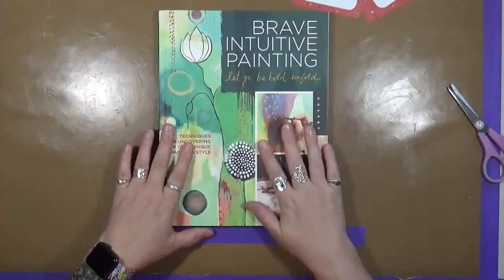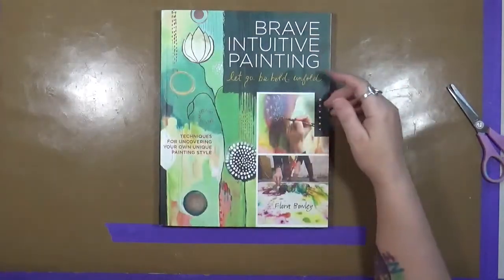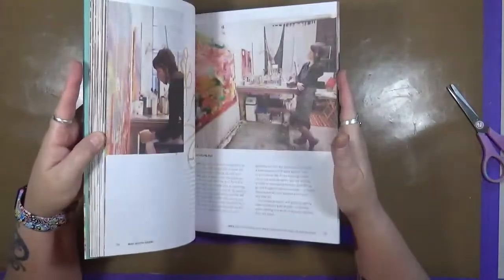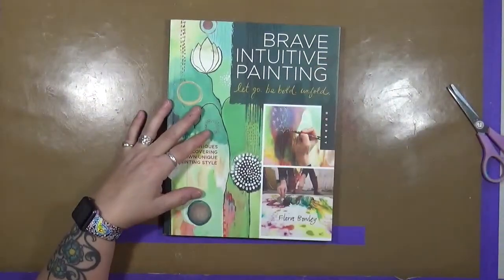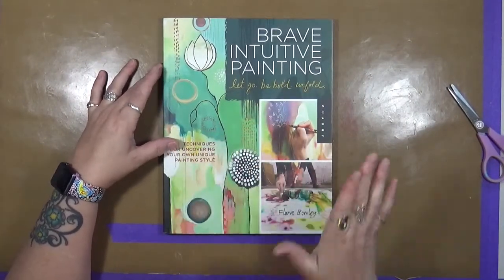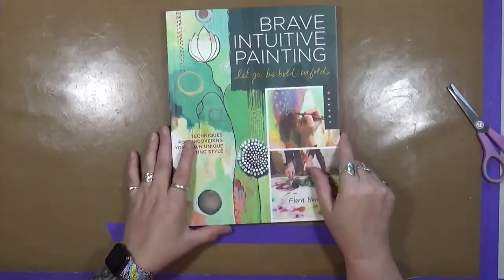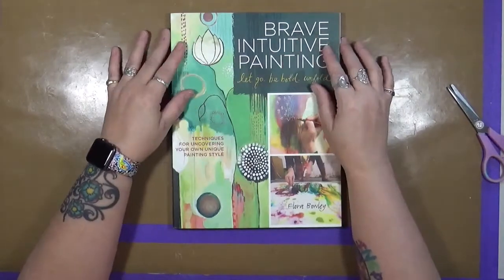I want to thank Flora Bowley very much for giving me the inspiration to do this video, because a lot of the quotes in here really spoke to me. And as an artist, I think they should speak to everybody. So check out this book — it's called Brave Intuitive Painting. She does a phenomenal job talking about how she paints intuitively and what allows her to do so. She shows you different techniques. It's a wonderful, wonderful book. If you get a chance to pick this one up, I strongly recommend it. If you don't know who Flora Bowley is, go check her out. She's phenomenal — a teacher, an artist, and I love her paintings. I could sit and watch her paint by the hour.